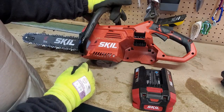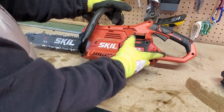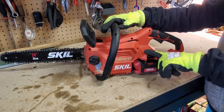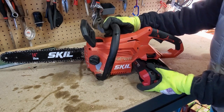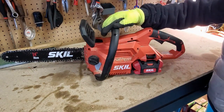Putting the battery in the chainsaw is super easy — it just slides into position and locks in place. Removing the battery is super easy too. You just push down on this lever, the battery pops out, then take a new battery, slide it into position, and lock it into place.